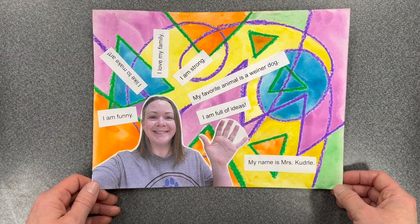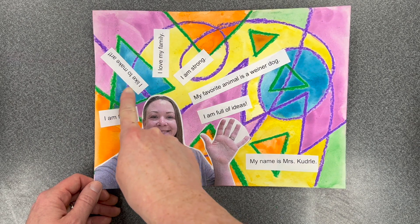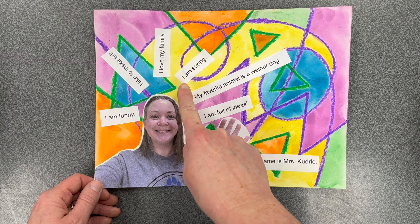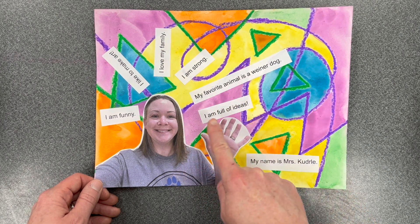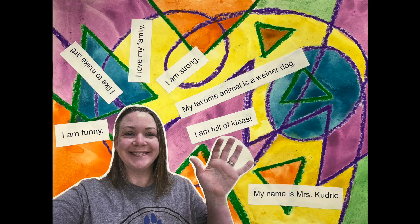Here's what I've shared about me through my artwork. I am funny. I like to make art. I love my family. I am strong. My favorite animal is a wiener dog. I am full of ideas. My name is Mrs. Cutterly. You also know that I like the colors purple, turquoise, yellow, green, and orange based on what I've chosen for my oil pastel resist painting.